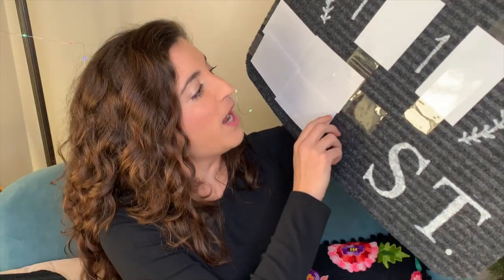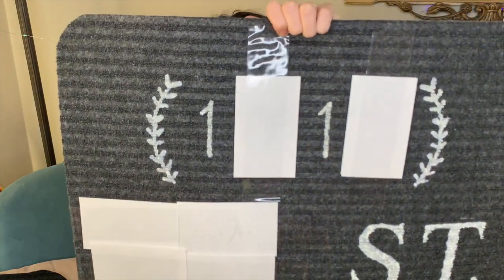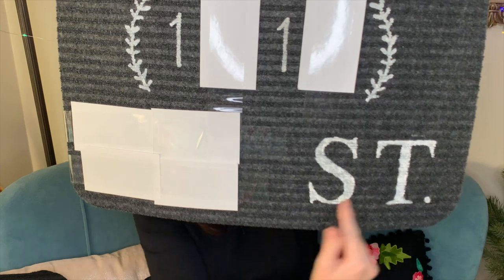I did my street address — the number at the top in between those same ferns I used for the initial, and then the name of the street down below. I think that turned out so well, I'm really happy with how it turned out. So that's kind of the inexpensive version.